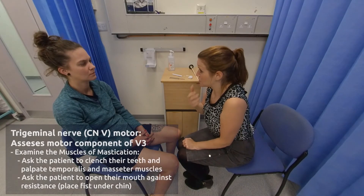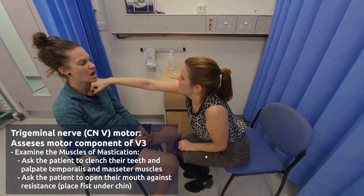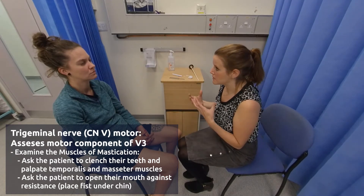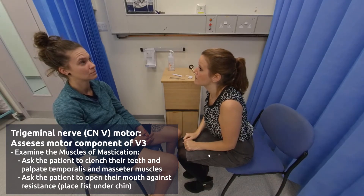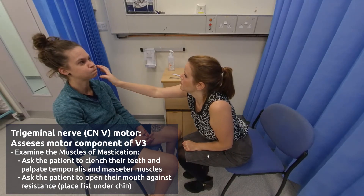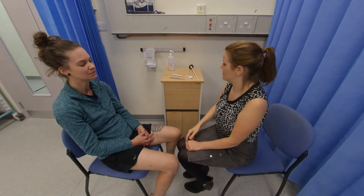Now I'd like you to grip your teeth for me. Perfect. And relax. If you can push your chin down against my hand. Perfect. And relax. Now we're going to test your facial nerve. If you can screw your eyes up nice and tight for me. Perfect. Relax. Raise your eyebrows up for me. Perfect. And relax. Puff your cheeks out for me and keep them puffed out. Perfect. And relax. And smile and say E for me. E. Perfect. Relax.